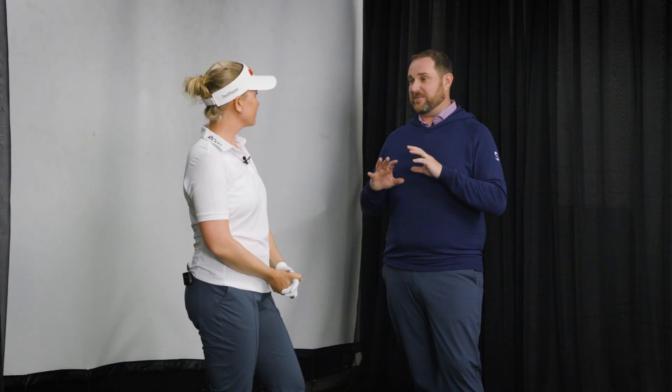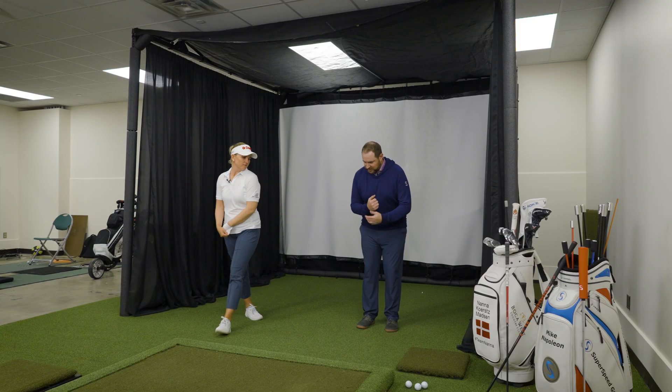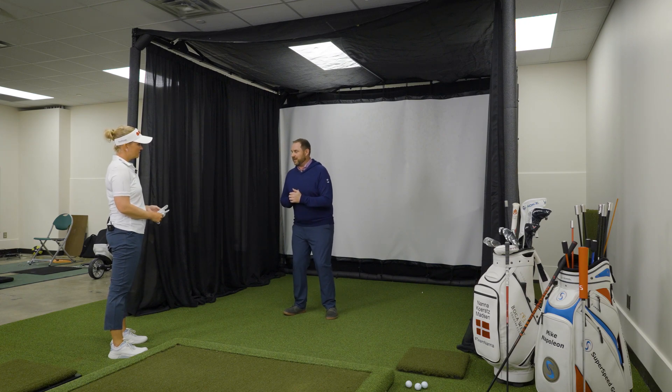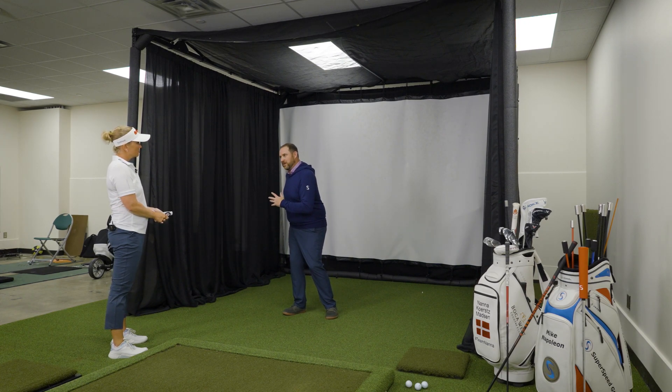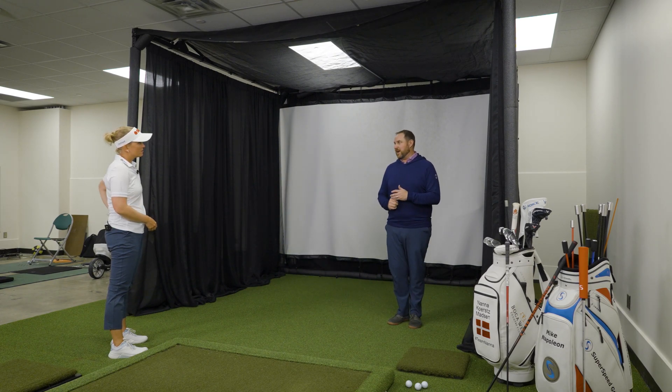All right, Nana, the first drill in this protocol is called skaters. Feel free to ask any questions about any of these as we go — I want to make sure you have a good understanding of how to do these so when you're practicing them, we're getting the right results. We're going to start with feet together. I want you to jump to the right, and as you land, I want you to feel like you're landing toward the heel of that foot, feel your right glute activate.